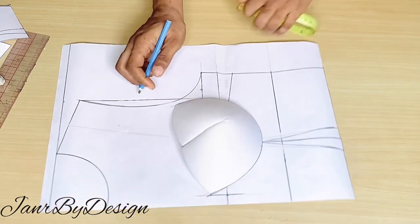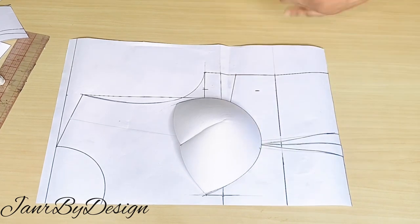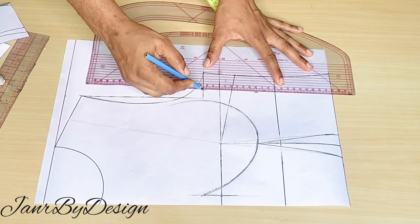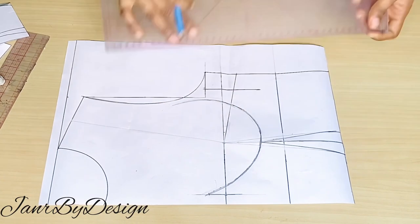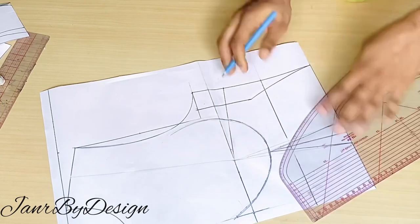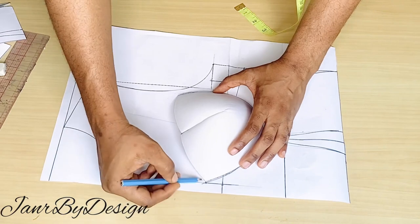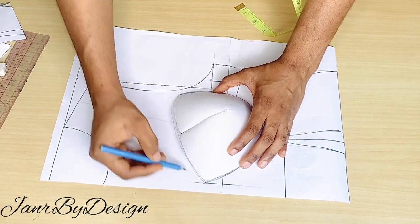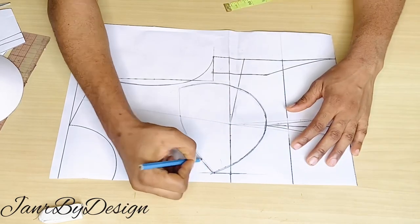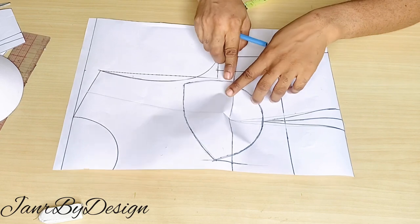Note that because we placed the bra cup on the pattern, it will shift the circumference of your bust from what it is on the paper to a new position. I've marked that and will do the same for the underbust. The waist stays the same. From the new bust circumference point and the underbust line, I connect from that point to touch the underbust, then reconnect from the underbust back to the waistline — so a new side seam is formed. At the top of the breast cup I'll draw a guideline to help with placing the shoulder strap later.